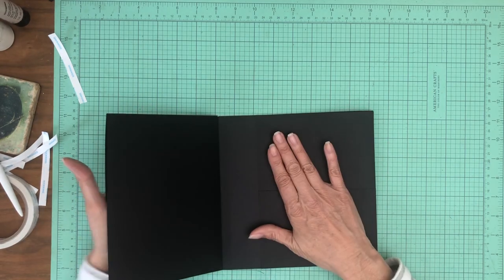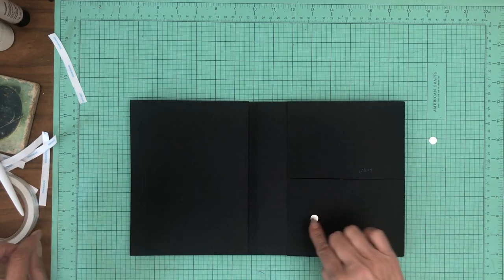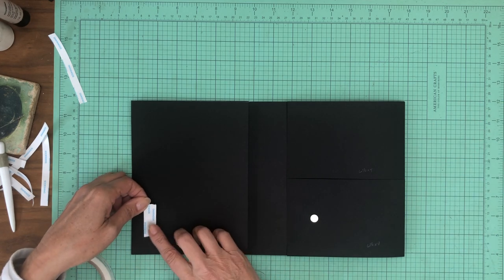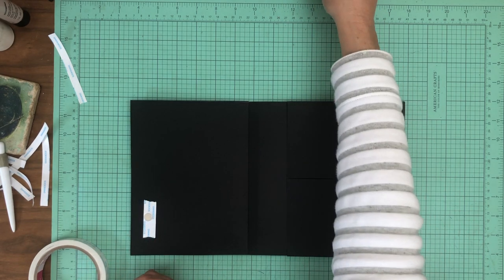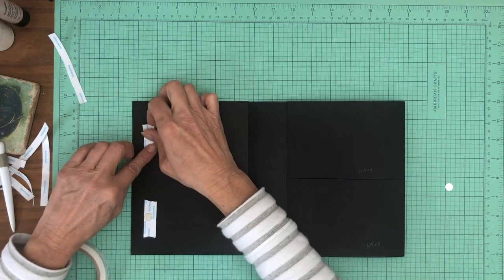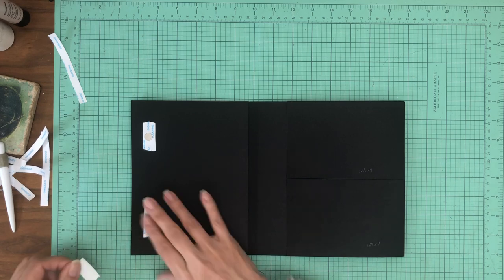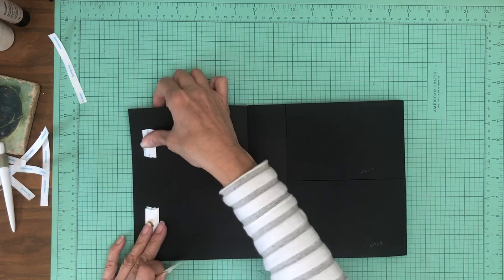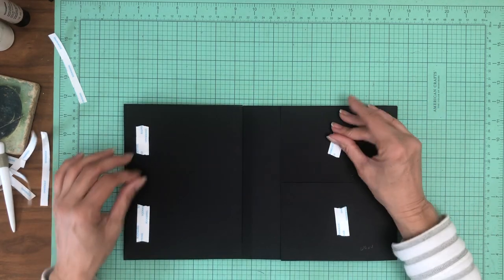Now we're going to use some magnets to hold this main flap down. We're going to use two sets because this is split — we're going to use magnets on each one of them. So that's two pairs, both sides. Press everything into place. There we go.